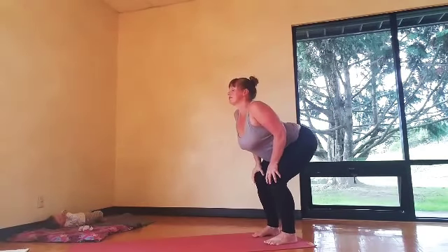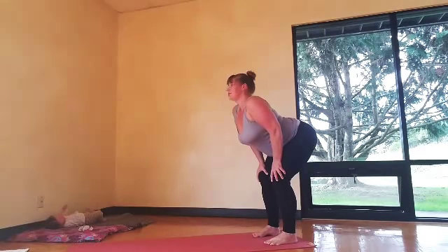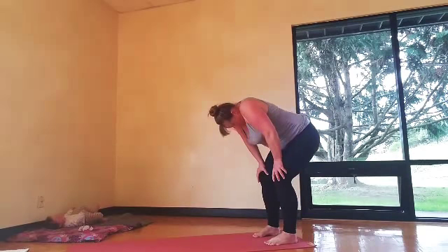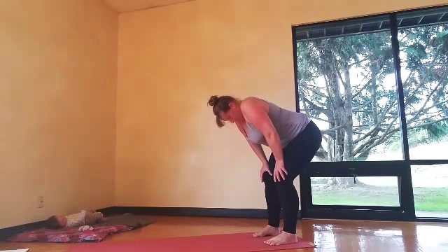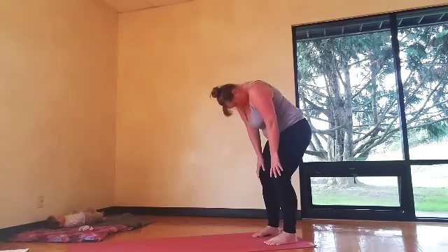We'll come to standing cat and cow. Bend your knees and hands go on the thighs. Inhale the heart forward, exhale bow in. Inhale the heart forward, exhale bow in. We're just going through a few standing warm-ups.